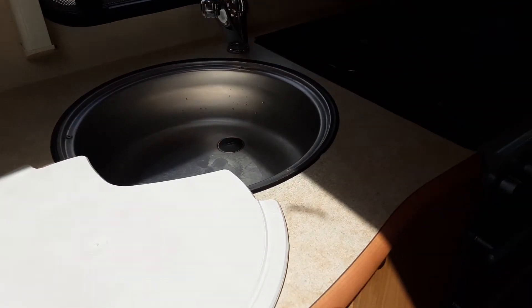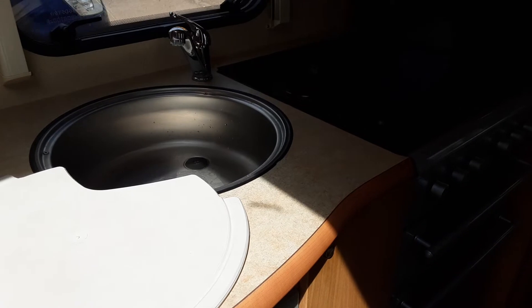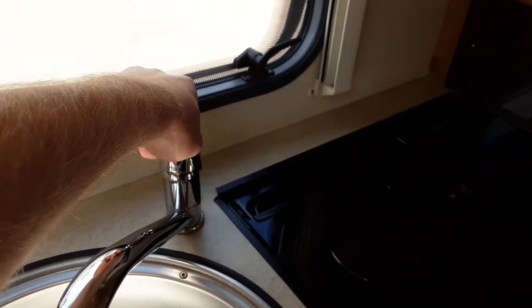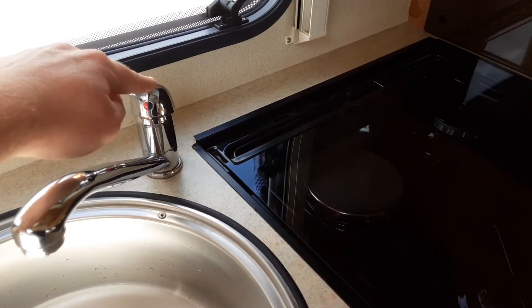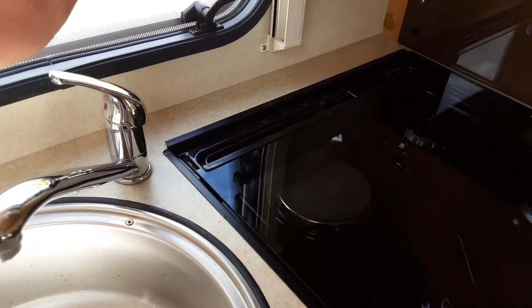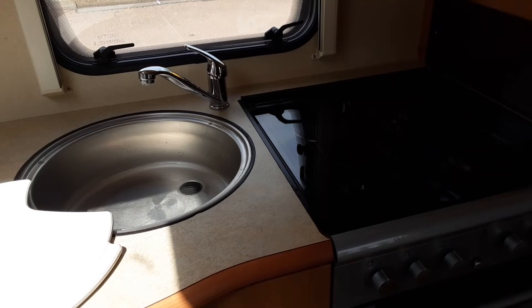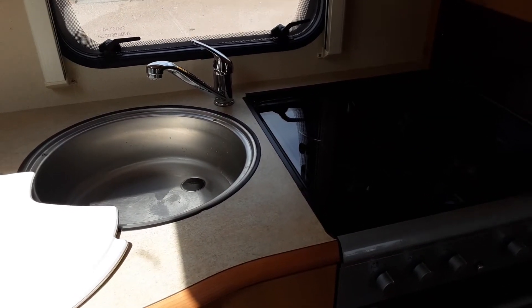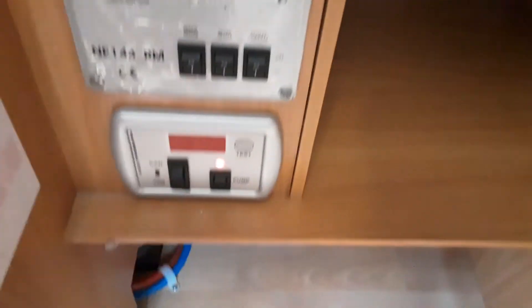When you aren't using the caravan, or when you're putting it away for storage, we do advise that you drain the water system down completely. To do this, open all the taps to the central position, turn the water pump off, and open up the yellow valve underneath the seat. Every time you take the caravan back, it should be drained down, so you'll go through this process every time. You'll open the taps up, then come back to the cupboard with the trip switches and turn on your water pump.